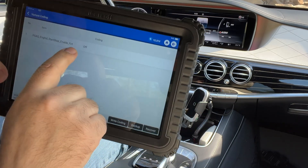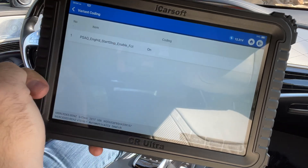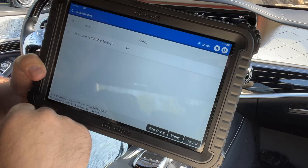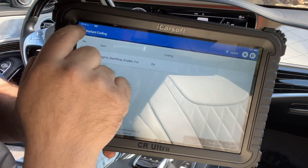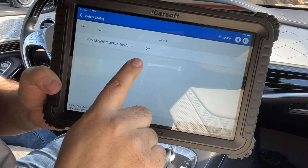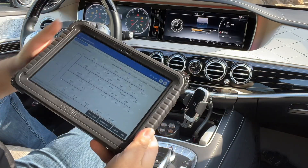Mine is already showing 'off' since I already turned it off. What you would do is go in and set it to 'on,' and after that you have to write the coding — select 'write coding' and it'll accept it and apply it. If you don't write the coding and exit the menu, when you go back and confirm the VIN and model, it'll still show 'off.' So that step of writing the coding is important. It's very simple to do as long as you have the right tool.